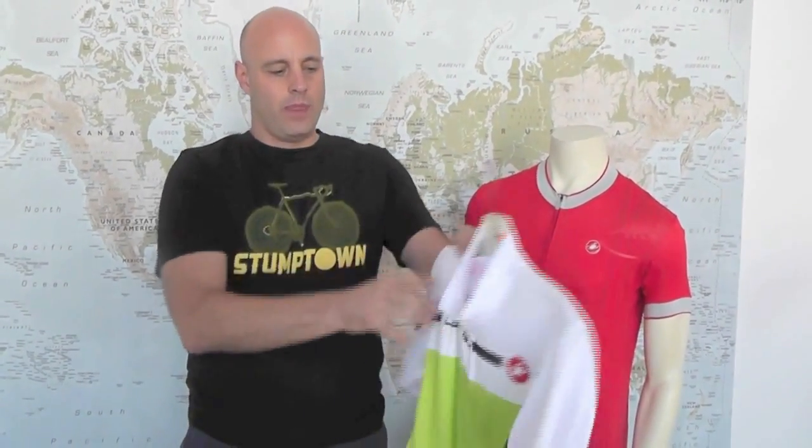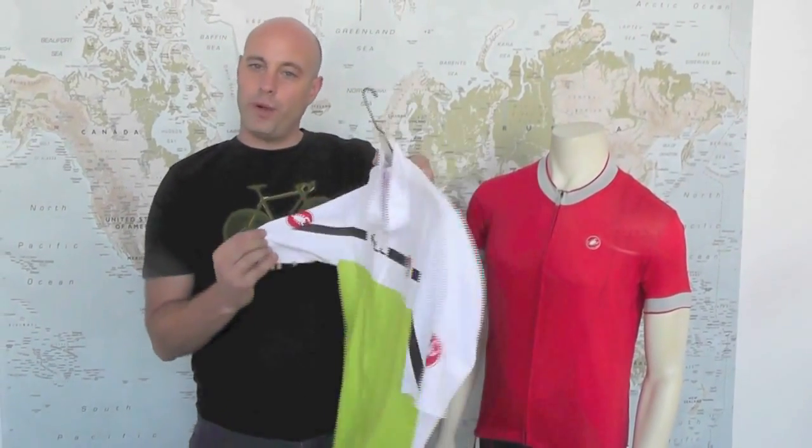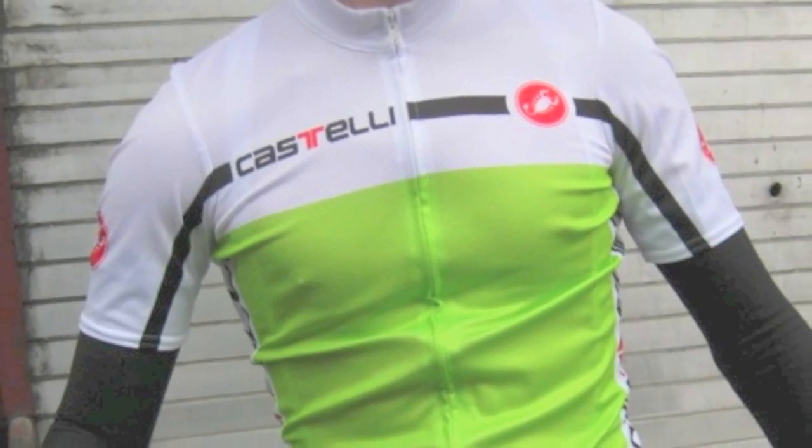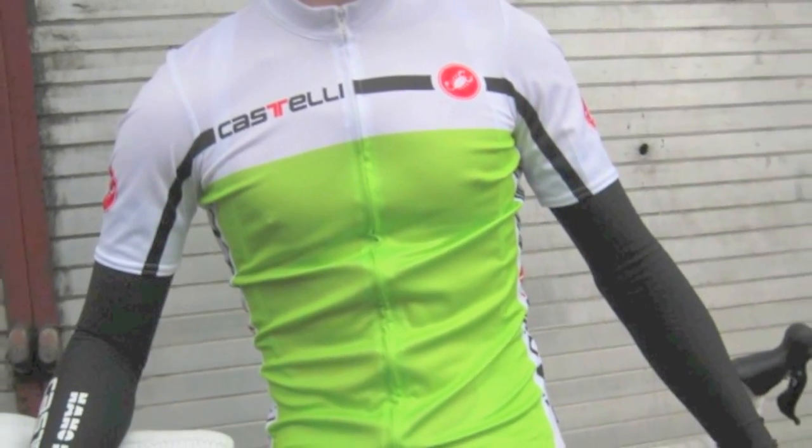Castelli cycling jerseys are not designed to be worn off the bike. The sleeves themselves are pointing forward to mimic the position you would be in when you're in a riding position.